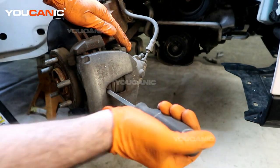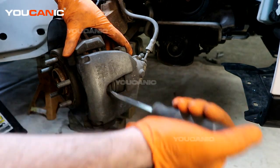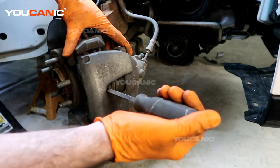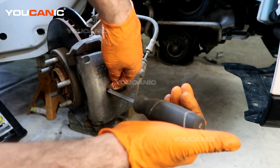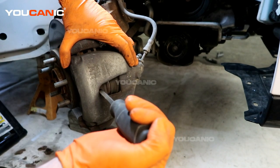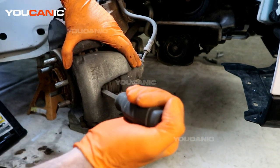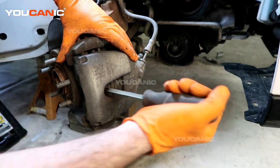Now we want to take the brake caliper and push the caliper piston back. You can go right in between and take your large screwdriver, put it right in against the rotor itself, and pull on it — that way we can depress the caliper without any other special tools.